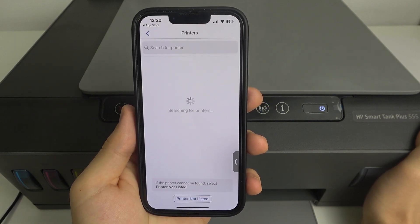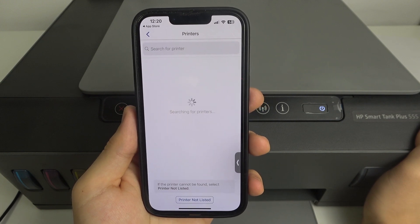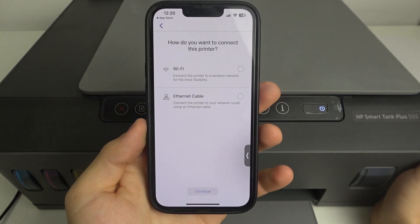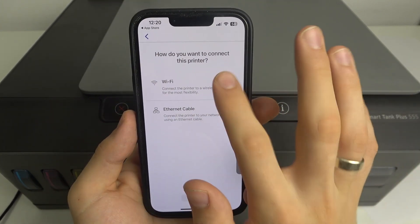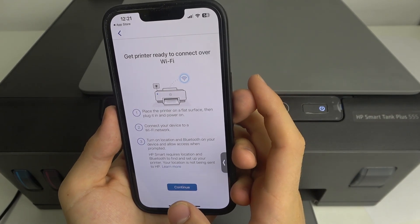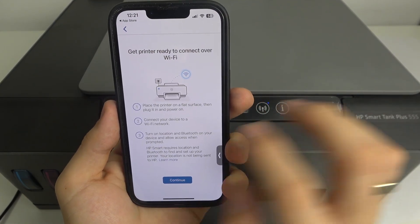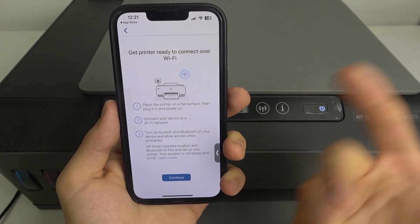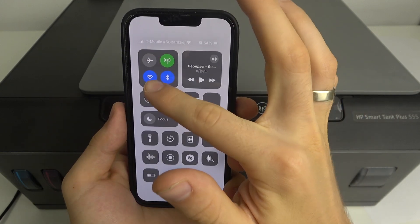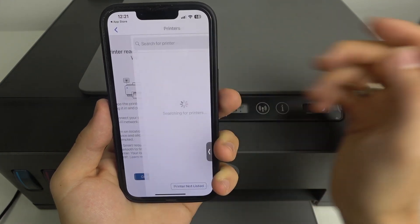In some situations the printer will not be listed in this list, and we should click 'Printer Not Listed.' How do you want to connect this printer? Choose Wi-Fi, click Continue, then get the printer ready. Place the printer on a flat surface, plug in power, and connect your Android or iOS device to the Wi-Fi. Turn on location and Bluetooth and click Continue.